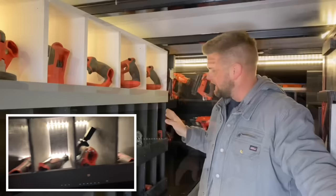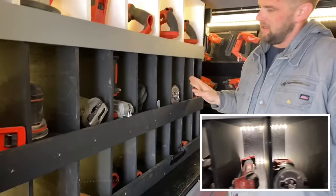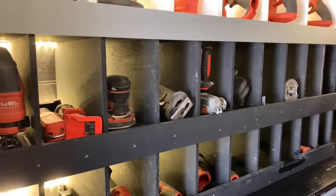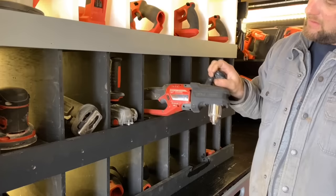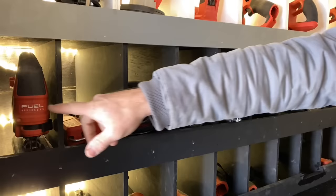Working our way down, the bottom bin is all M12s and then this middle row is all M18s. So I have a drywall cutout tool, router, multi-max, whole hog, grinder, sawzall, sander, handheld flashlights, and a jigsaw.